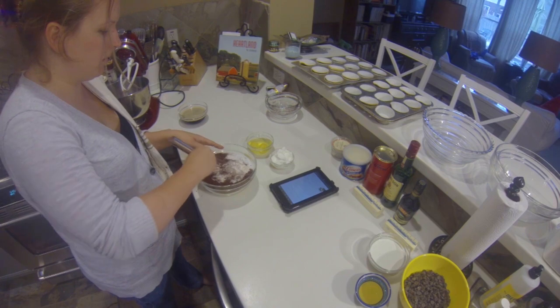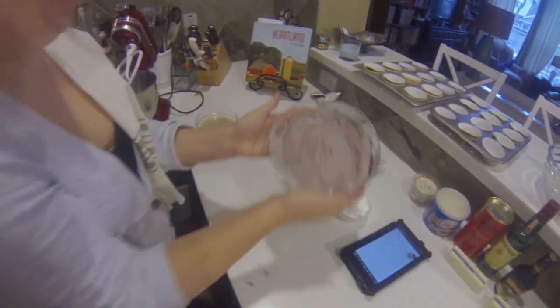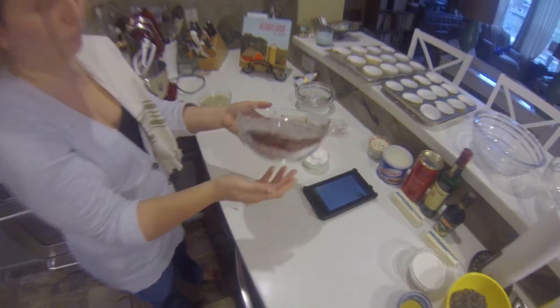We're going to get this all incorporated. Once it's thoroughly mixed it looks like cocoa mix — just flour, sugar, and cocoa, nice and homogenous.